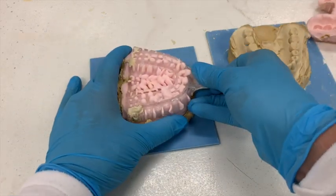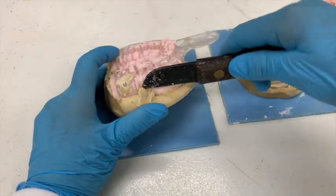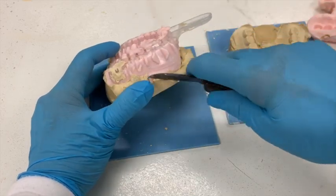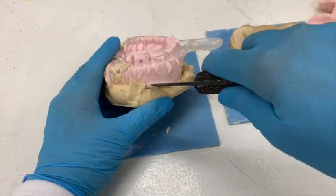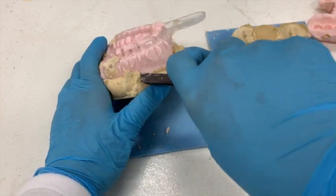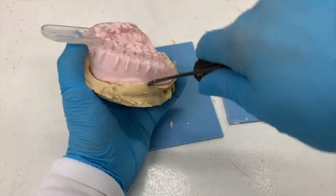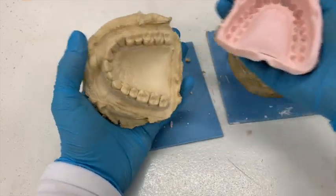Let's try this one over here. This one's not coming off quite as easy. So what you can do is, if you have any spots where gypsum came up over the impression, you can use your lab knife to chip it away — carefully break some of those pieces away. Then take your lab knife and stick it at the base of where your impression meets the gypsum, and give it a little pressure to move it up. You can do that on both sides, give it a twist, and then wiggle your impression away.